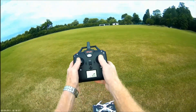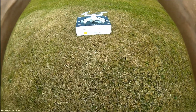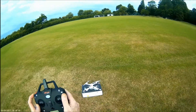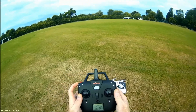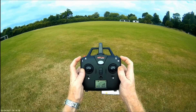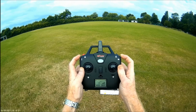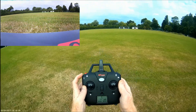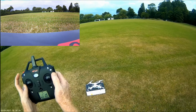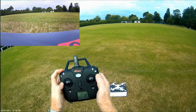Do gyro calibration — pull the both sticks down to the left and release and press. Let's start video — that's a picture. Video started. Auto takeoff. Start the motors.